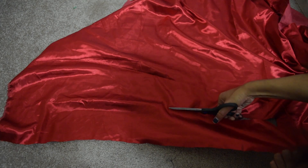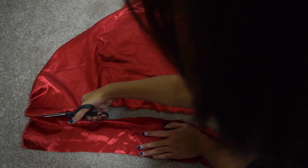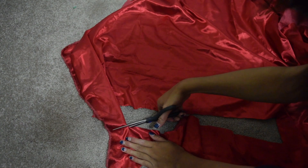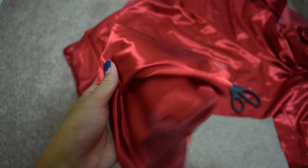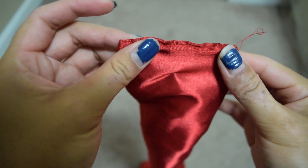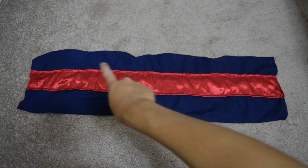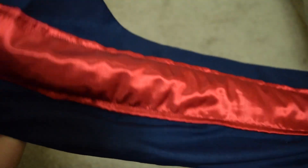The hairband is pretty simple to make. I did the exact same thing I did for the red part of the waistband, just made it a lot smaller. This is how it looks when you sew the red part into the waistband. Then I added hooks and eyes for the waistband closure.